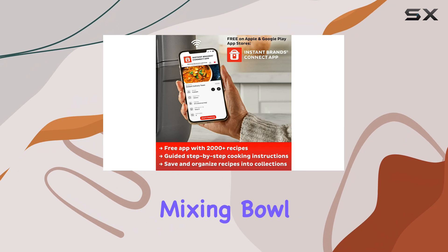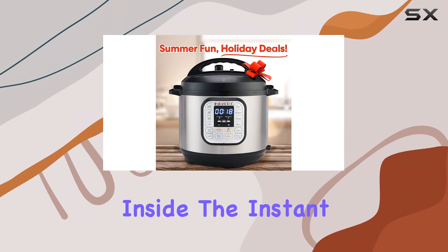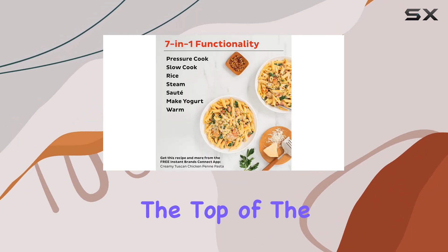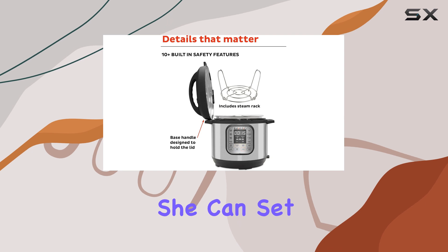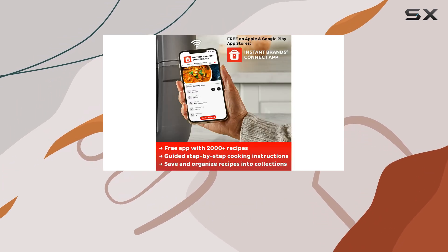She fills a stainless steel mixing bowl with equal parts water and rice and places it inside the Instant Pot on the wire rack. She adds a small amount of water to the bottom of the pot, ensuring it doesn't cover the top of the rack. With this method, she can cook rice to perfection in just a few minutes. The best part — she can set it and forget it, freeing up her stovetop burners for other dishes.